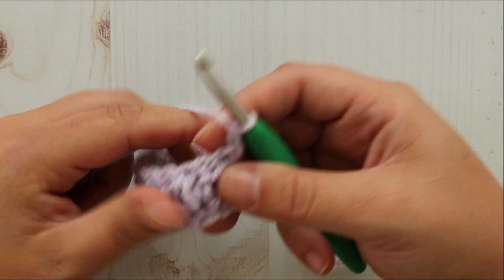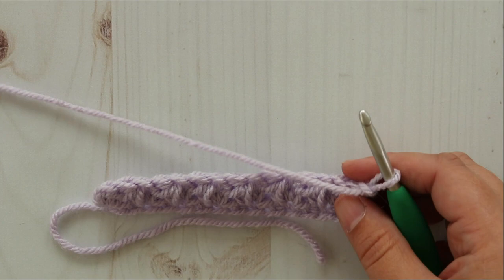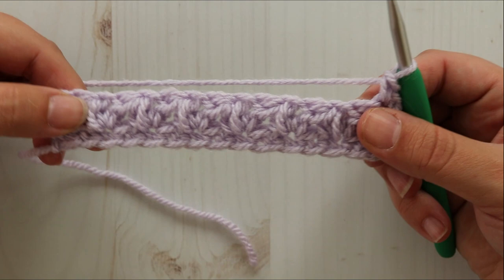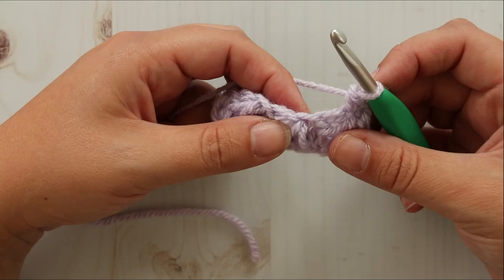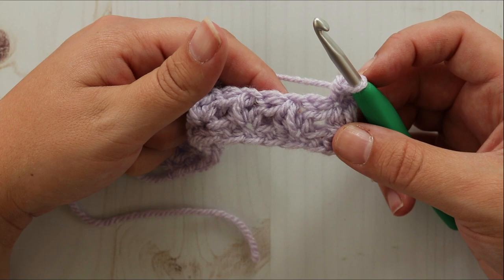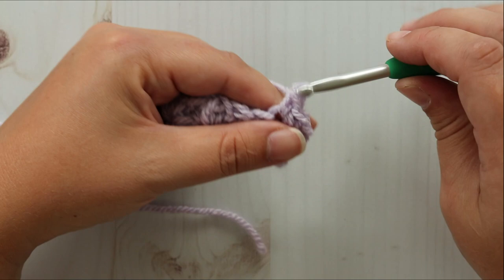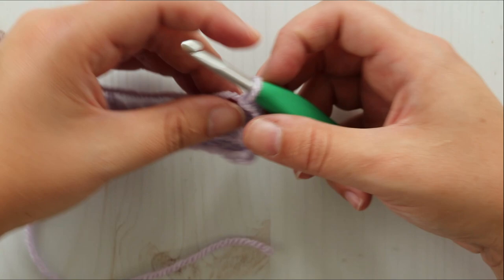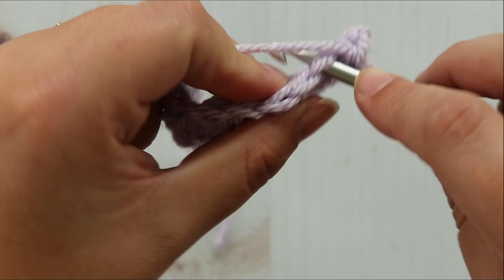Row three is going to be another row of single crochet. Chain one and turn. Single crochet in the same stitch as chain one, and then in each stitch and chain one across. You're going to want to stitch into the chain one, not into the chain one space — just single crochet all the way across.